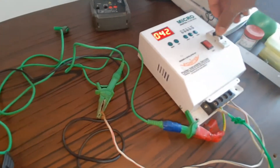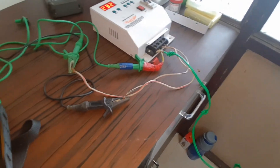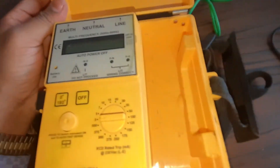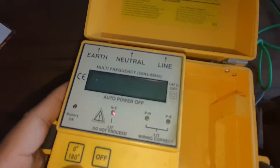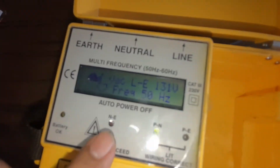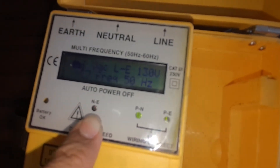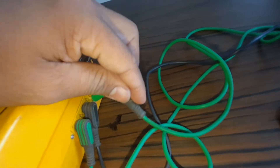Now we are connecting the probes to the ELCB for testing this device. We start the ELCB and begin the test. First I created a fault - the neutral and earth fault is showing the red light because the ground is not connected properly. Only the line and neutral are connected; the ground is not connected. Now after connecting the ground...